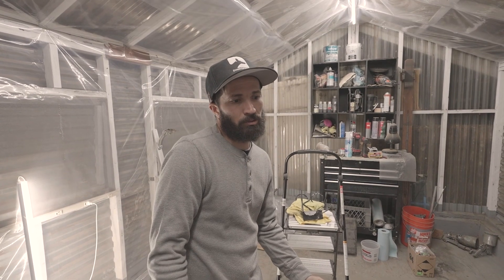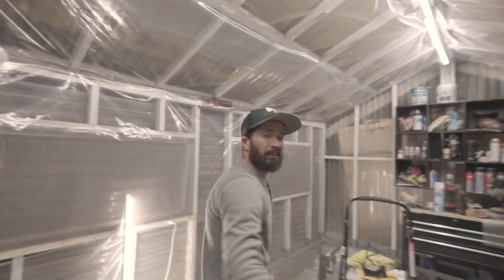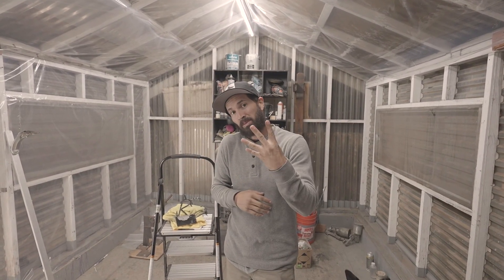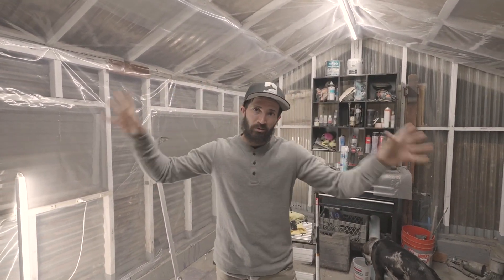So welcome to the hovel. This is the hovel — if you guys don't know what a hovel is, it's a makeshift shack. So we are dust-proofing the paint booth. This initially was a greenhouse; I was gifted this greenhouse, I brought it in four pieces, and now it's the paint booth. So this is where the magic is going to happen — colors and sparkles and everything.